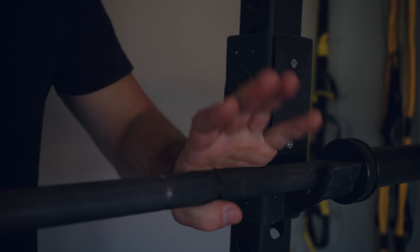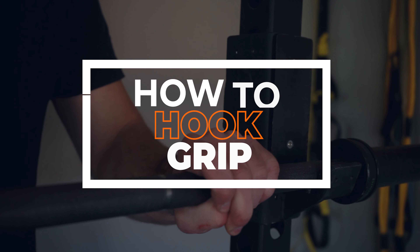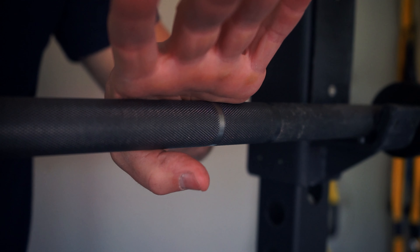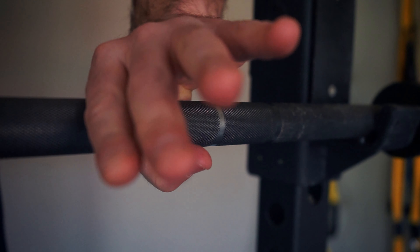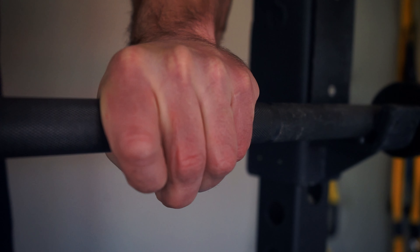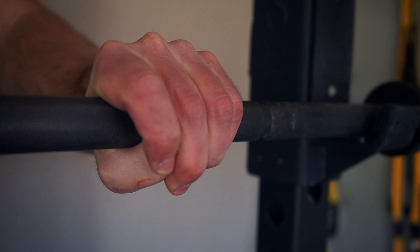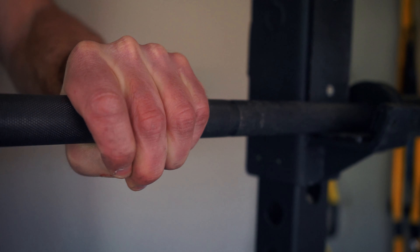Really your only option left to keep the bar from slipping out of your hands and avoiding injury is to move on to hook grip. To do the hook grip properly, take your thumb and place it under the bar. Turn your hand over, grab your thumb, then pull back on your hand and lock it in underneath the bar. This creates a very strong grip.